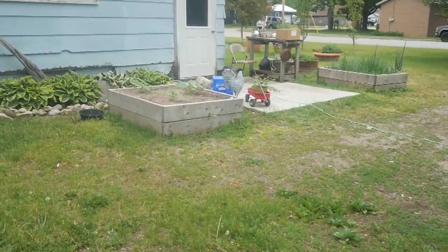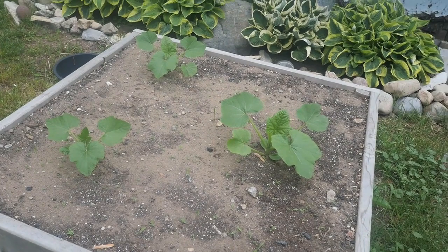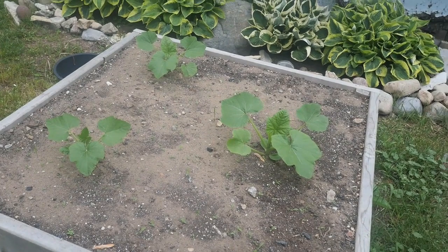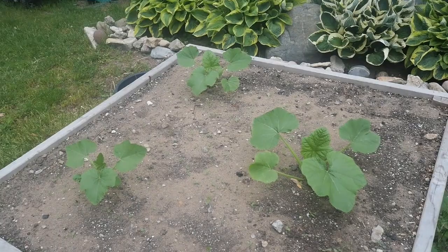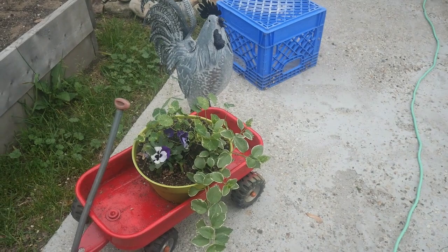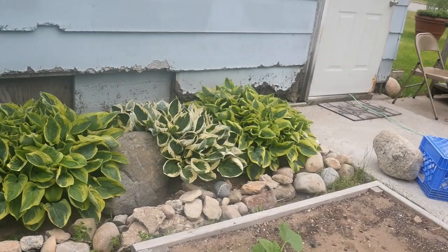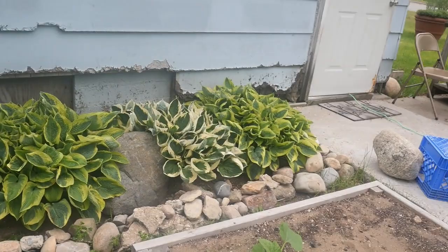Over in this box, every year I plant my patty pan squash. This bed is literally four by four and I only need three plants because these things will be huge and they produce just an absolute abundance of little tasty patty pan squash. I love it. I painted my little wagon again this year — last year it was yellow, this year I painted it red. I put a little pot of pansies, vinca vine, and some nasturtiums in there. My hostas are always doing well — I've got four hosta plants in there and they always do beautiful.